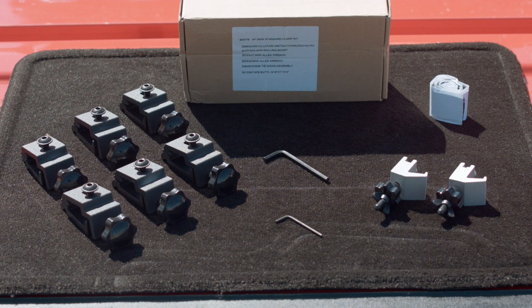Also included are two prop rods, and a hardware box containing six clamp assemblies, two knob tie-downs, butyl tape, one 2.5mm Allen wrench, and one 5mm Allen wrench.